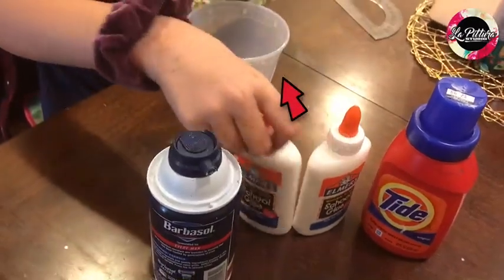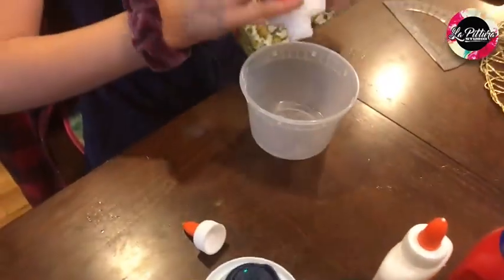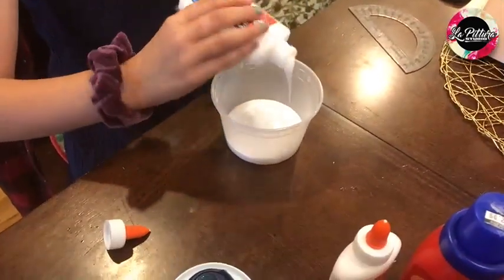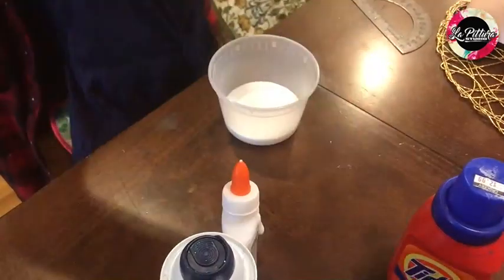First, you'll put your glue inside. I put the whole entire thing to make it big — the second one too.